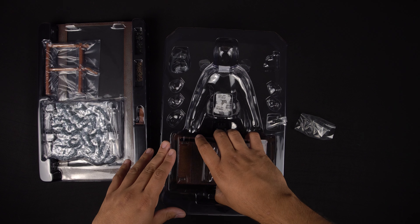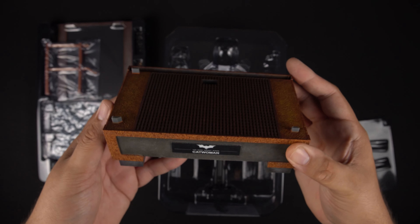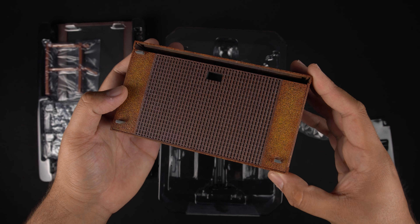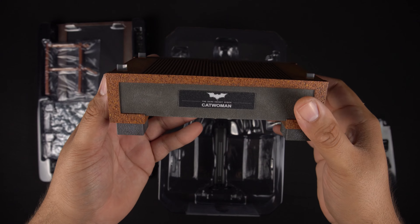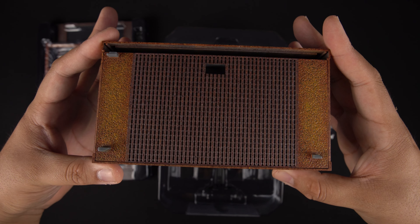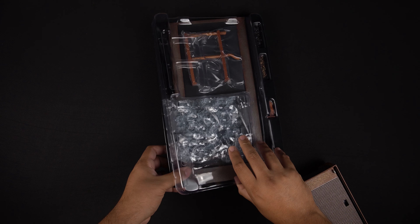It looks like we just have the base left, and there are a few parts to the base. This is the bottom part right here. I really like this a lot. I know for people with Detolfs this might not be the best because it is a high base, but it will still fit — your figure will just have to be on a top shelf. Here's the top part, very rusty looking, really good honestly. There's kind of a slot where you slide in the background, and the front part where it says Catwoman. You can see that rusting and it's painted really nicely. There's a whole other part for the background with water under the base, so can't wait to see that.